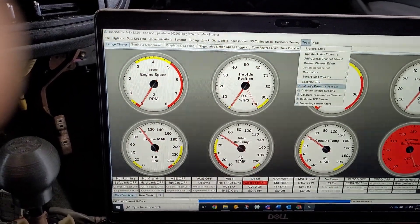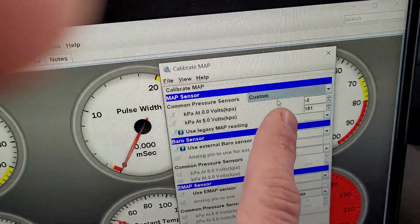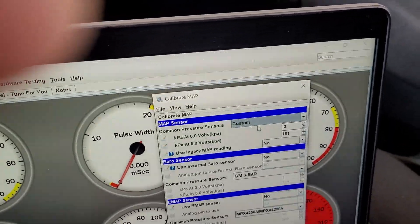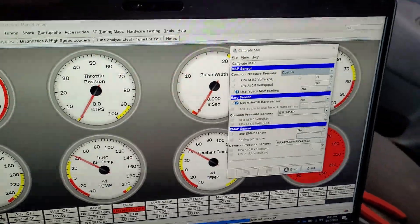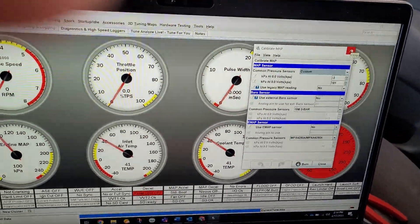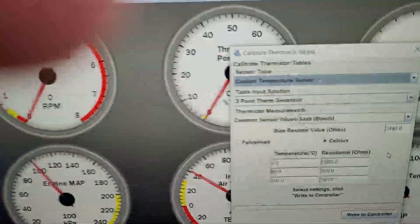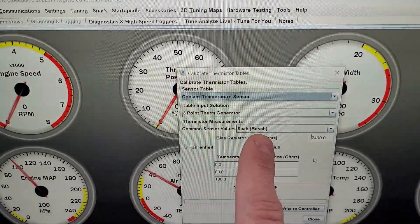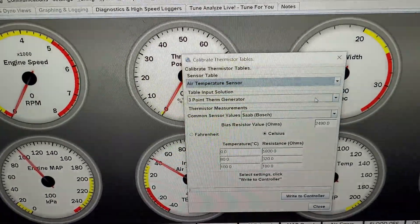For temperature sensor calibration, the Honda K-Series and J-Series temperature sensors use the same Bosch setting as a Saab — use those. This applies to both the coolant temp sensor and the air temp sensor. If you have to change those settings, write it to the controller.